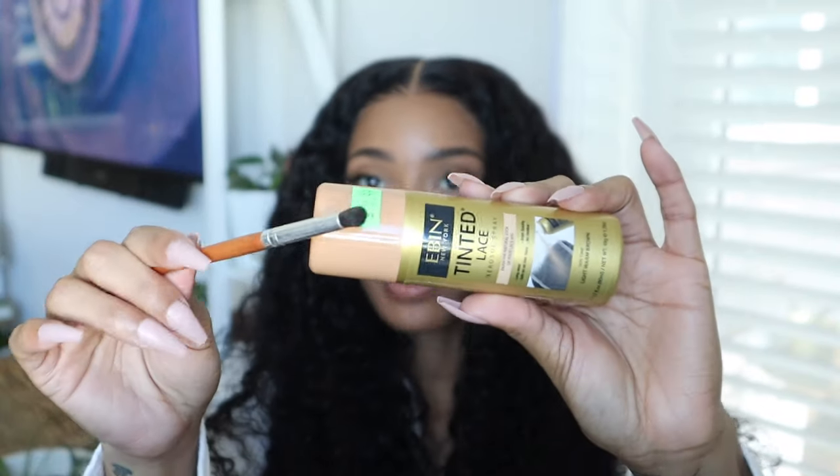Now I'm going to go in with a little bit of the spray and this kind of dense brush and just tap it along the hairline.